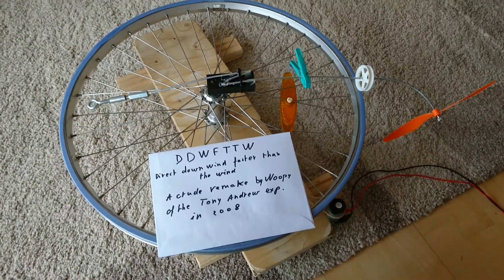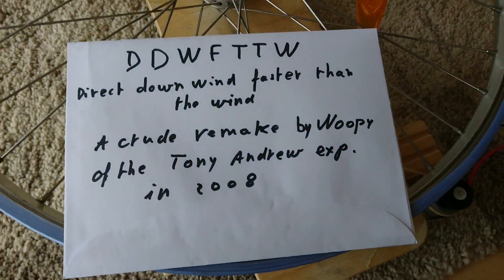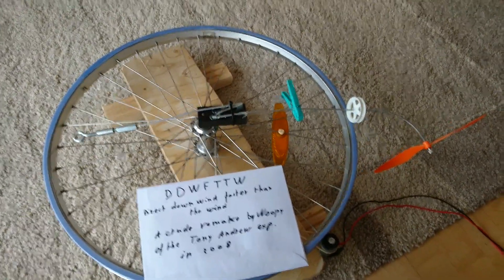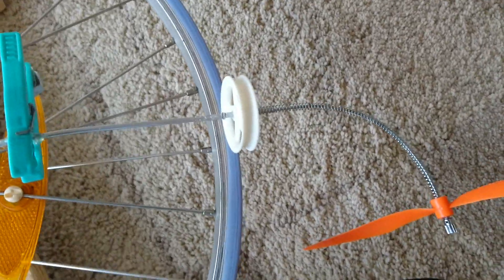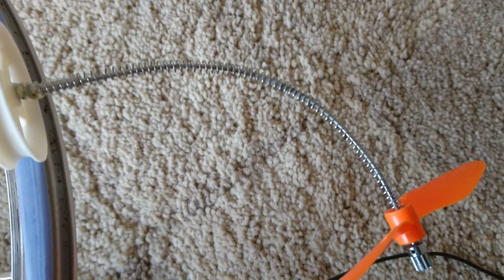Some time ago in 2008, Tony Andrew made this experiment with a turning table. So I took only a wheel of bicycle to do it. I show you what it is: you have here a small propeller driven by this roller, and the roller is in contact with the propeller with a curved spring to transmit the power, and it turns on this axle.